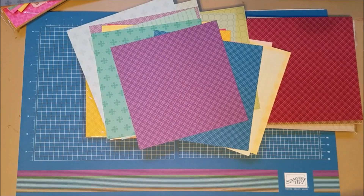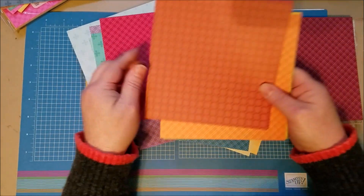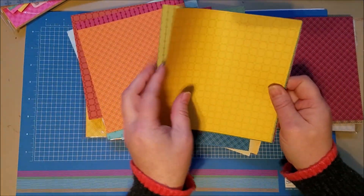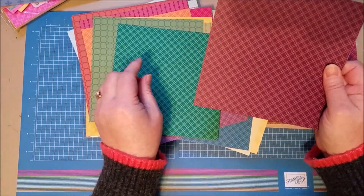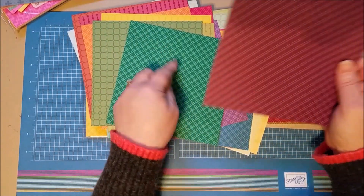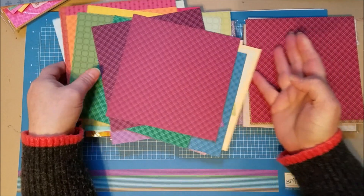And then these are the Regals, of course. You've got Real Red, Cajun Craze, Cherry Cobbler, Pumpkin Pie, Crushed Curry, Old Olive, Shaded Spruce, Garden Green, Blackberry Bliss, and Rich Razzleberry.